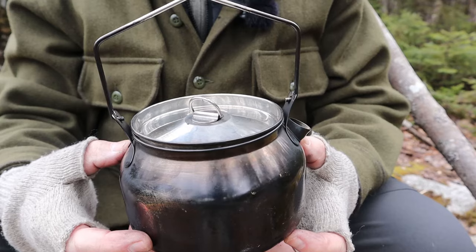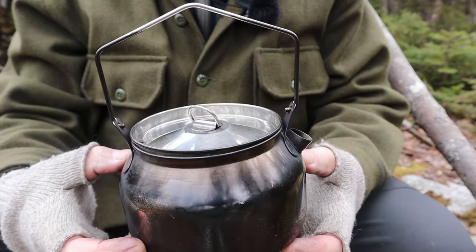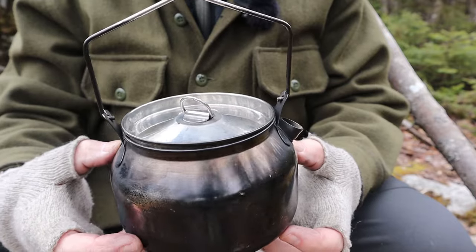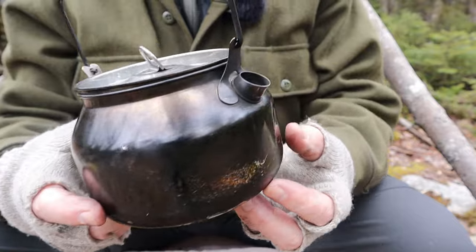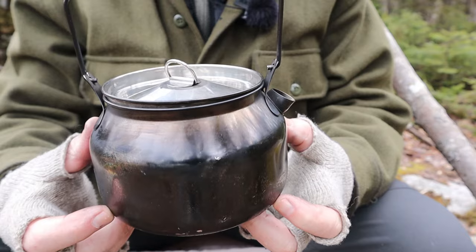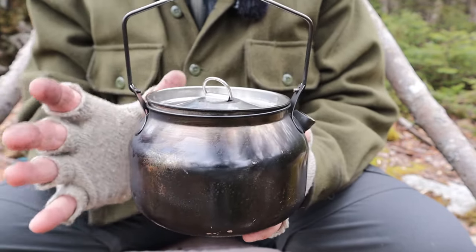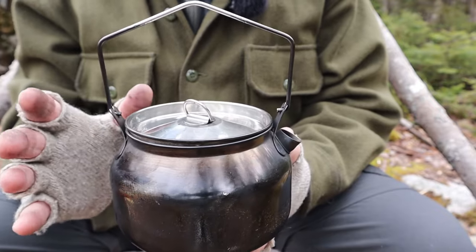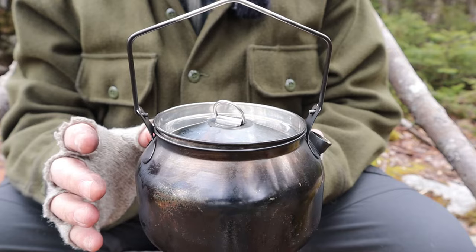This is the Fire Maple 1.2 liter stainless steel kettle from their Antarctic line of pots and pans — all made of stainless steel, making them great for using over fire. I've done a fair amount of that with this one, and it's quickly becoming one of my favorite kettles to take out. It has the same general shape as the other Antarctic kettles.